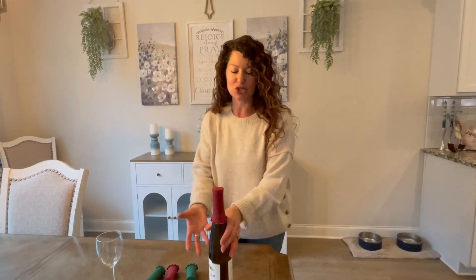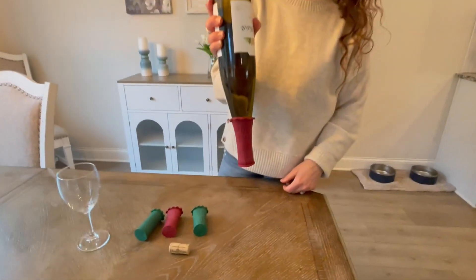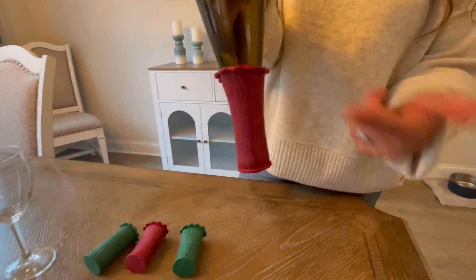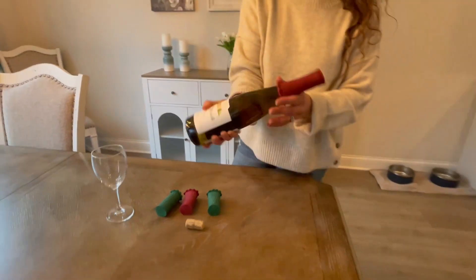I'm going to flip this over just to see if it does indeed leak — not that you would store your wine bottle upside down, but let's just test it out. And as you can see, nothing is leaking, nothing is dripping, which is really, really cool.